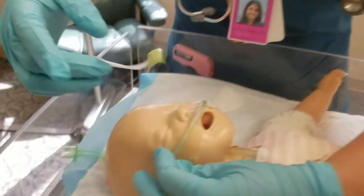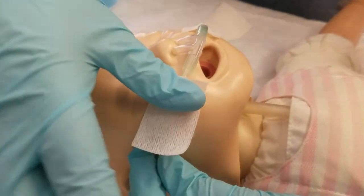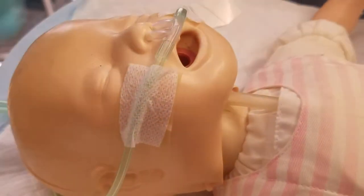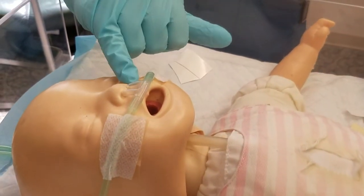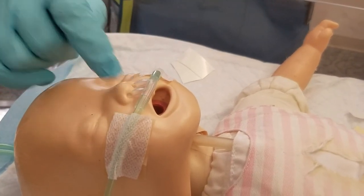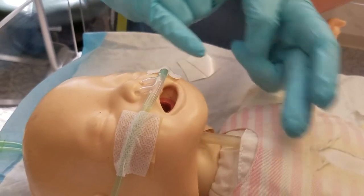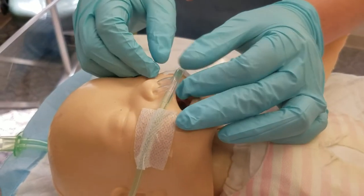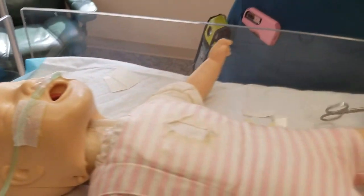Now we're going to do the second piece. Remember, the prongs should be in the baby's nose, but not all the way in pressed up against the septum — you want to protect the skin there. This doll doesn't have nostrils, so the prongs are not going all the way in like they should, but you get the idea. And that is how you tape a RAM cannula. You can use that for bubble CPAP or just regular oxygen delivery.